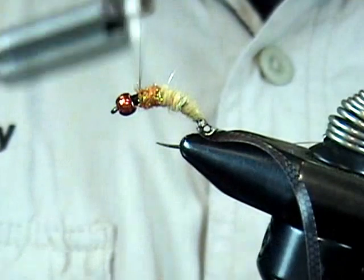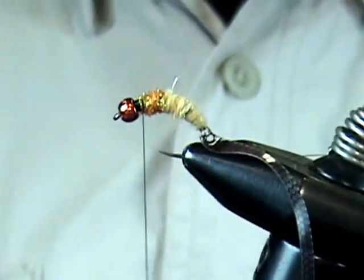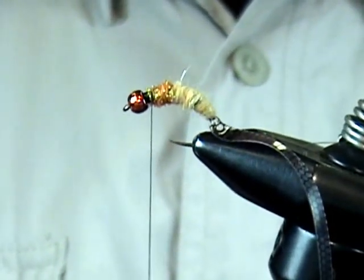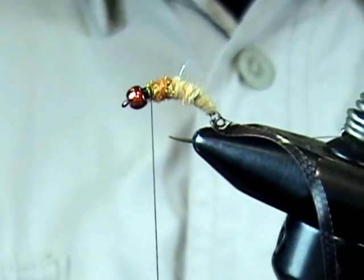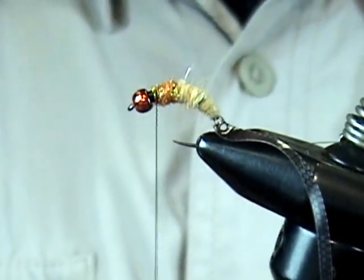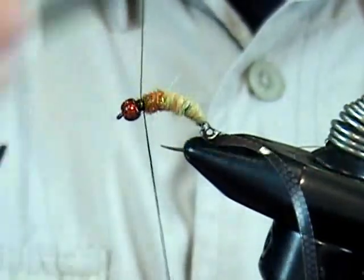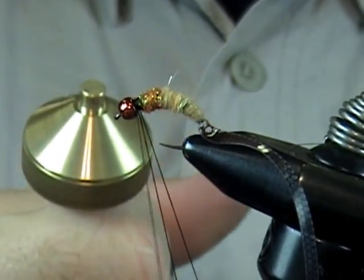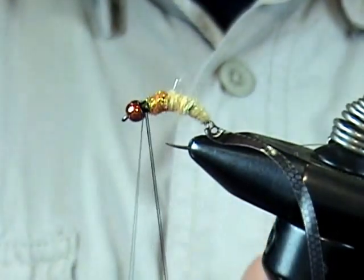We still have a nice little gap behind the bead that we're going to fill in with dark dubbing to simulate the head of the caddis. Since I want that a little bulkier, rather than spin it on the thread I'm going to create a dubbing loop so I can pick it out better. We're just going to create a loop with our thread and use a dubbing twisting tool — it spins like crazy, makes it a lot easier.